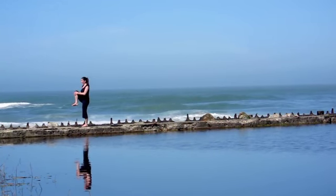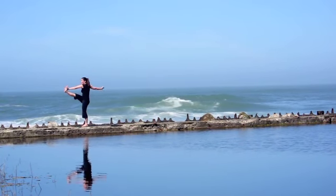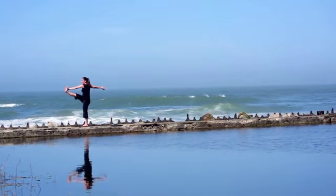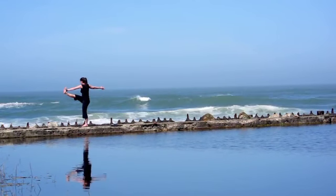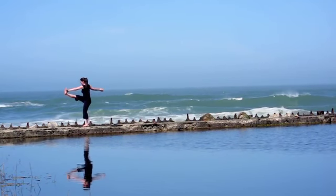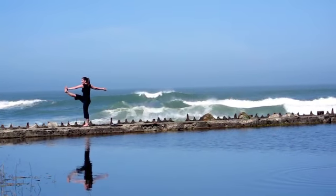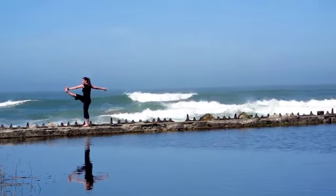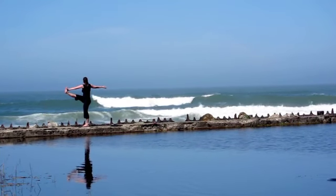Hug your right knee into your chest. Hold on to the outside edge of your right foot with the left hand and inhale, kick the leg straight. Exhale, stretch your right arm back behind you and hold here. If it's hard to find the balance, you're in the right spot. You can alternatively keep the right knee bent and hold on to the outer edge of the thigh to make it easier.